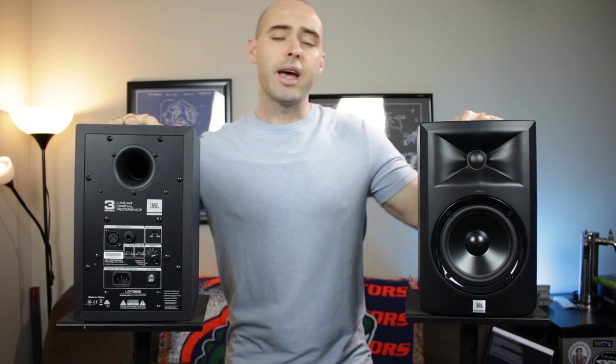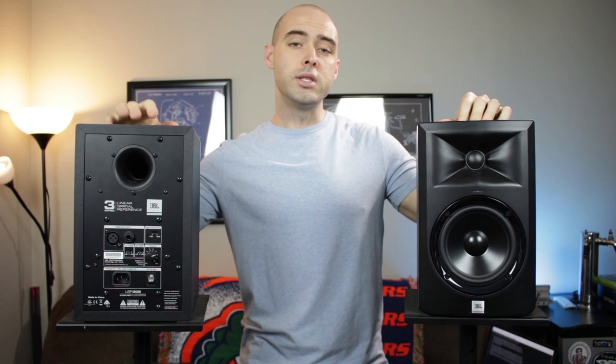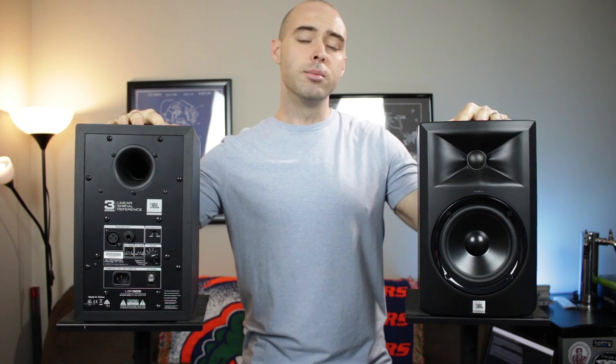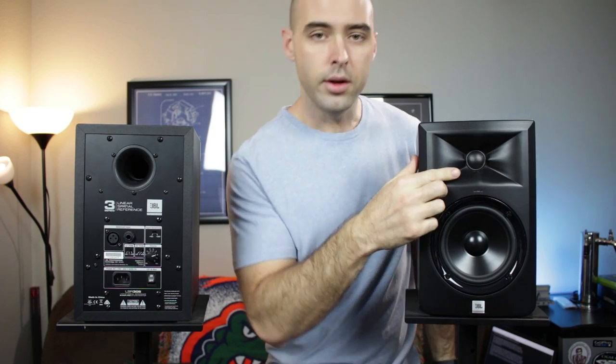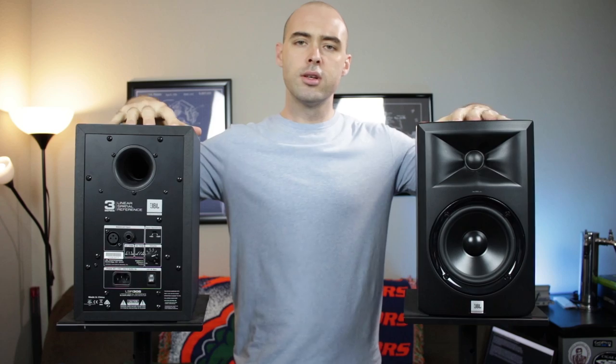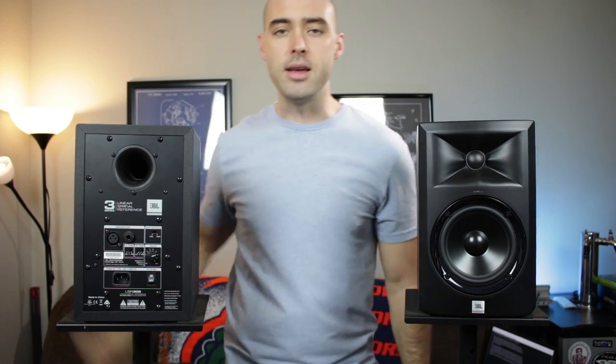The LSR305s have a stated frequency range of 42 Hz to 24 kHz, an SPL of 108 dB C-weighted. As you can see, there is a 5-inch woofer here, which is the '5' part of '305', a 1-inch soft dome tweeter, and each speaker is powered by a 41-watt Class D amplifier.